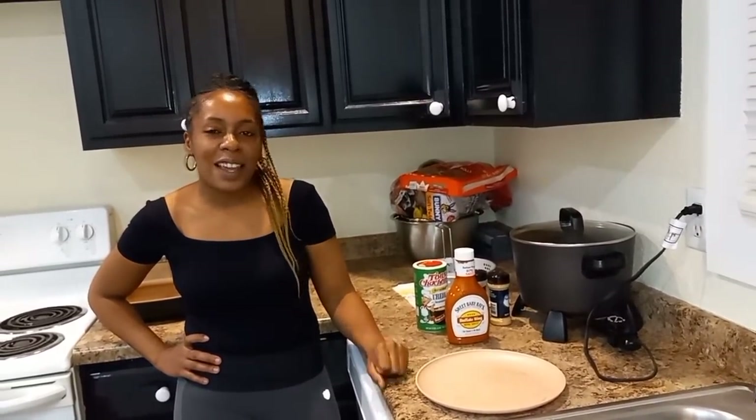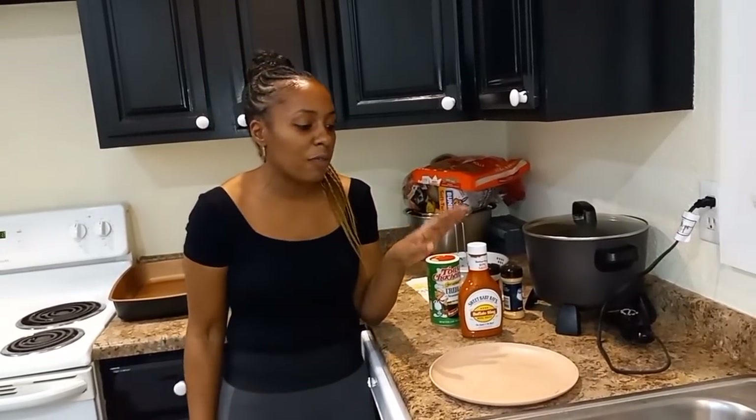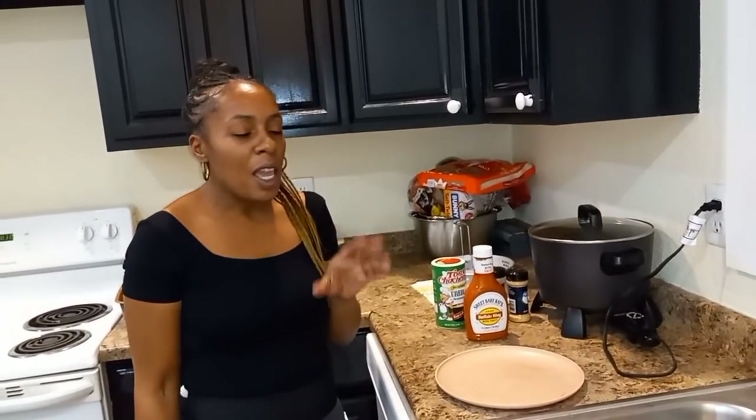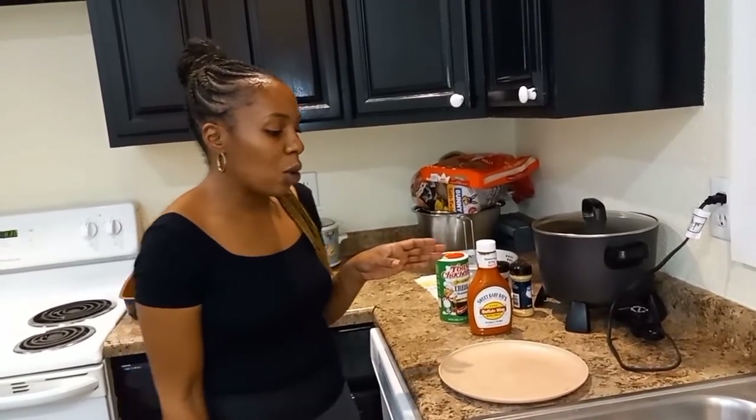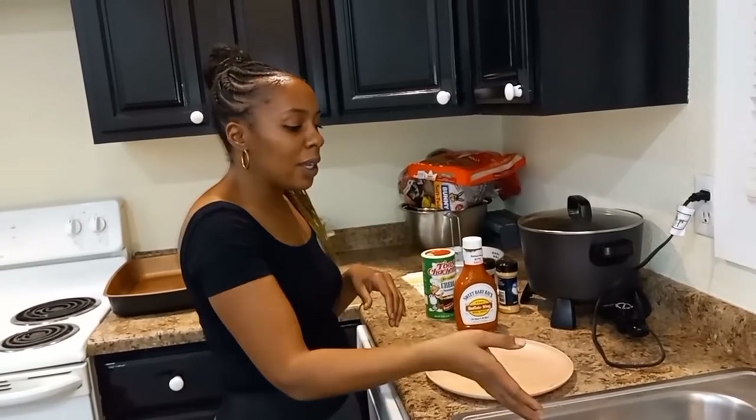Welcome back to the Cornelius Catfish Channel. Today we decided to try something new — rabbit hot wings. This was Cornelius's idea and he's not here right now, but he wanted me to go ahead and do the video since I'm the one that usually fries the fish, chicken, and does hot wings on a regular. This is my first time doing rabbit hot wings, but I'm going to use the same technique I use for chicken hot wings. I have the rabbit legs in the sink.